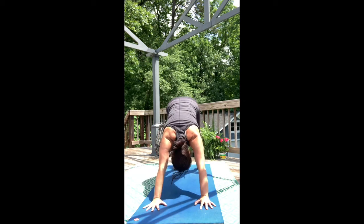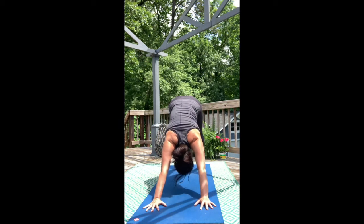Take a full, expansive breath. Make your way up and back — Downward Dog.